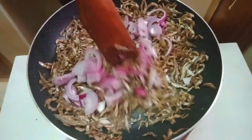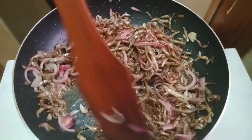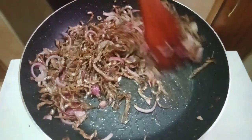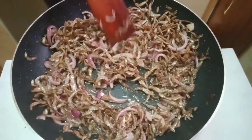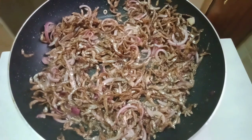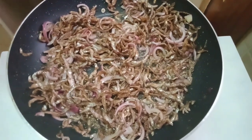Stir very gently so that your omena don't break. We want our onions to be a bit softer — not to burn or turn golden brown, just a bit softer — because we still have a long way to go. Make sure the onions are just slightly cooked.